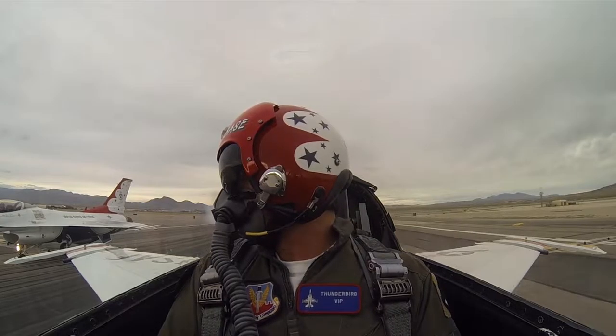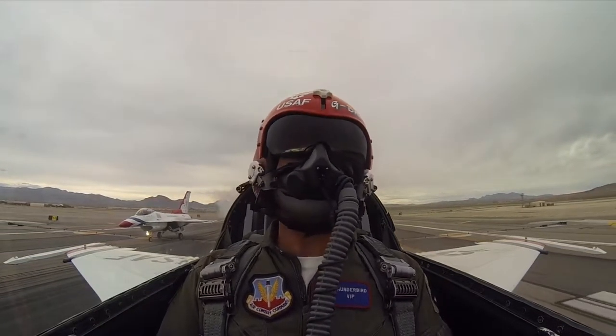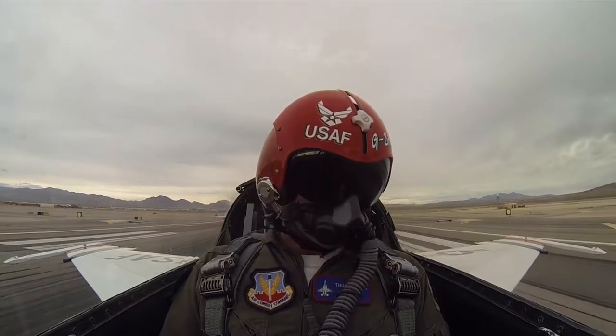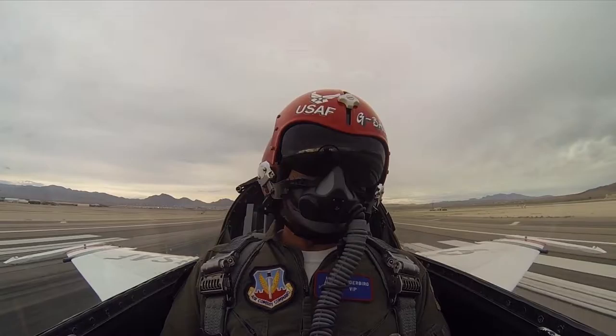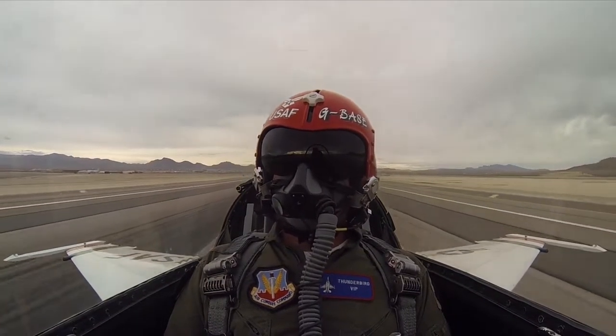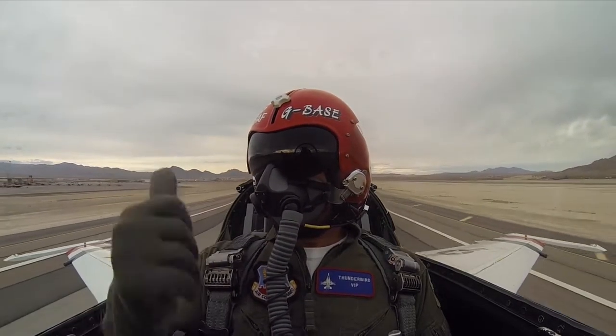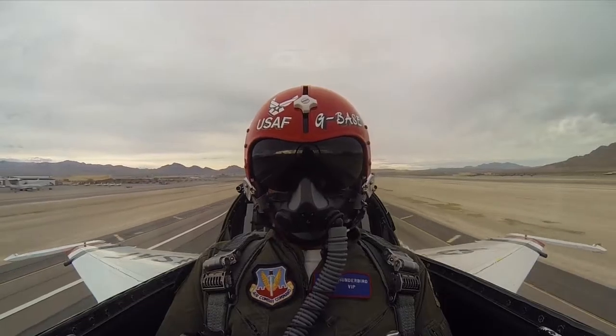Seven on the roll. Alright, here we go, Jerry. Here comes the afterburner — should feel it right about there. Already at 100 knots. Lift off there. Get the gear coming up. Six on deck at VFR to your discretion.